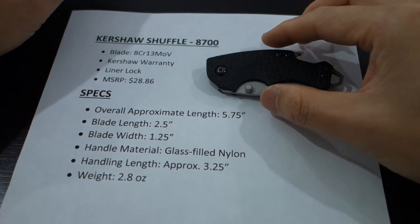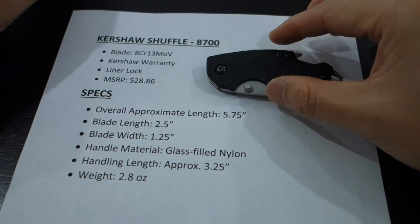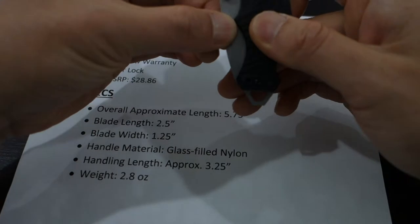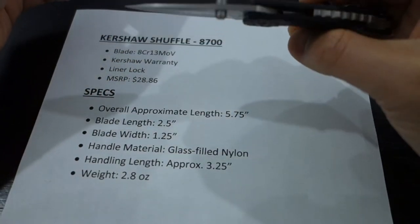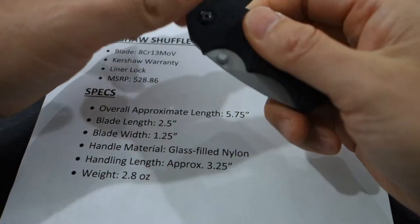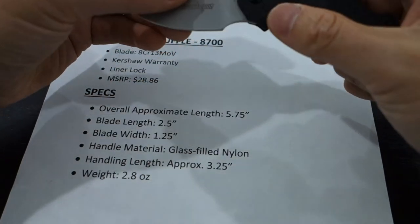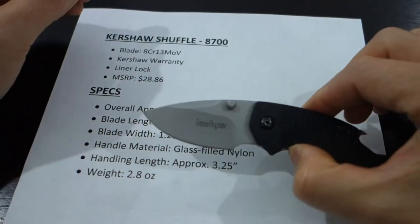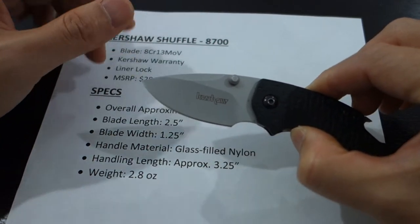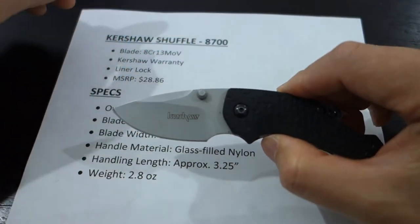Let's talk about some of the key features of this knife. First of all, the blade steel itself: 8CR13MOV — great, reliable, everyday-use steel, not too hard to sharpen. I haven't sharpened this specific knife, but the steel itself is not that difficult to sharpen. It holds its edge pretty well, so it's a great all-around steel. It's not the top-of-the-line steel, but in an everyday carry where it's priced just right, this is a great quality steel, and Kershaw made an excellent choice in using it.